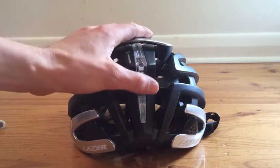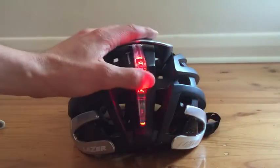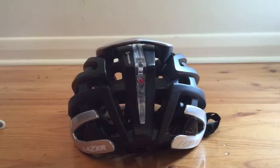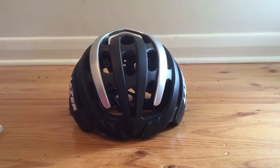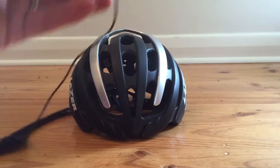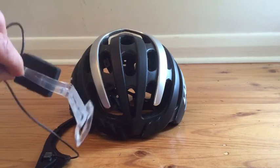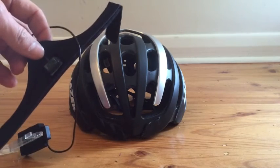Also included in the back here is a little light — it's really bright, just runs on a CR2032 battery, and that's a really cool system. I like using it as a backup light if I've forgotten mine when I'm out riding. You can also get a heart rate system: a wireless ANT+ transmitter that checks heart rate off your forehead.